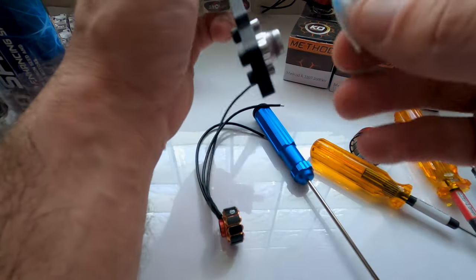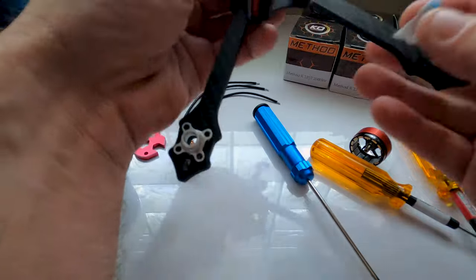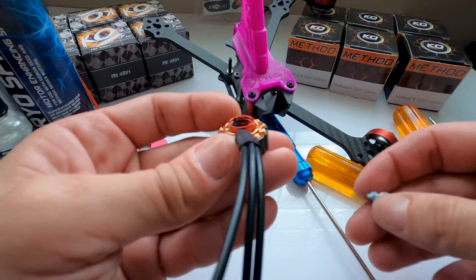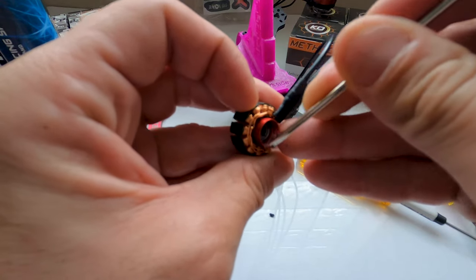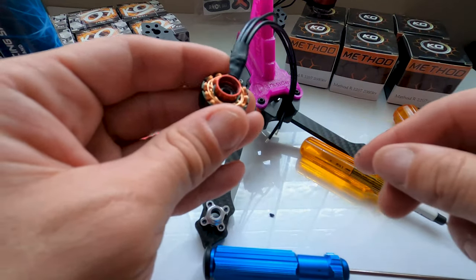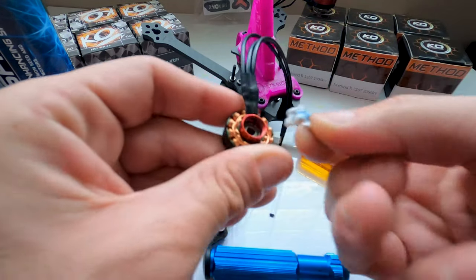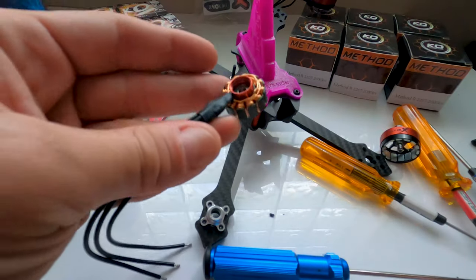Once you do that, I like going around and cleaning the threads, because we are going to apply thread lock again. Clean the threads around the base and clean the threads around the stator. You can tell there's a bunch of thread lock in there, which is actually really good so it doesn't back out — but you don't want this debris going back into your open bearing.